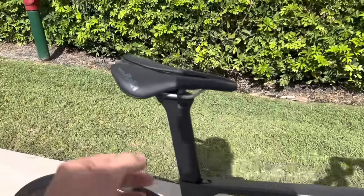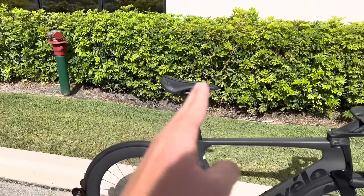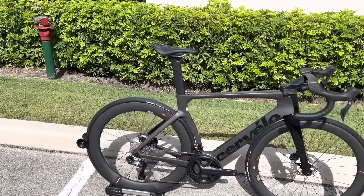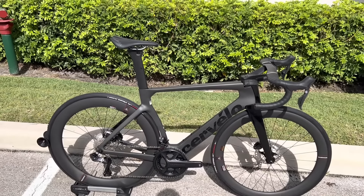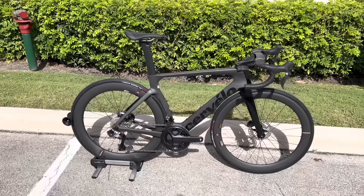Also on the seat post — on the old Cervelo S5 it was a negative 25-degree setback. Now all stock bikes will come with a 15-degree setback. They will still offer the 25-degree setback seat post later on, but the benefit of the 15-degree seat post is that you're going to be a little bit more over the cranks when riding, which will allow you to drive power better. When you're over the cranks, you can get more over the pedal stroke and put out the best power possible on the bike.